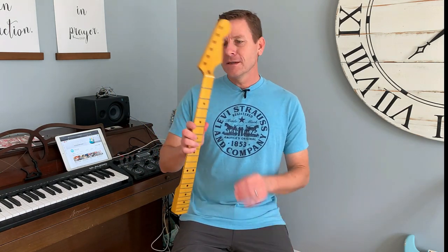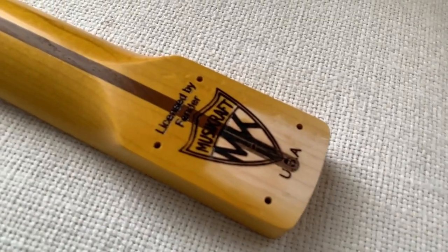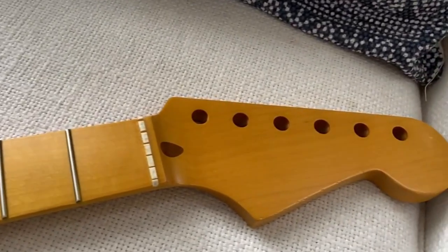It's Steve. Hope you're doing great today. This is a pretty amazing neck for a Fender Stratocaster — it's not made by Fender, it's made by MusiCraft. You can check out their logo right there. It's licensed by Fender. It's a killer neck, and I'm excited about it for a partscaster project I've been working on.